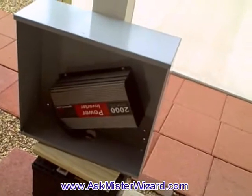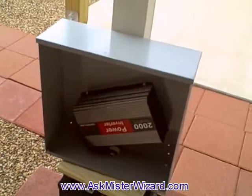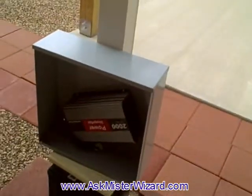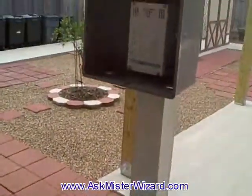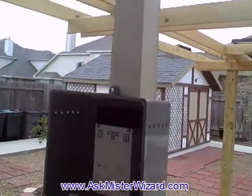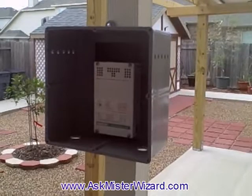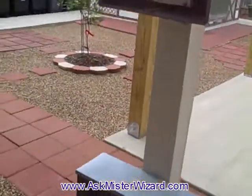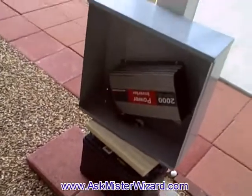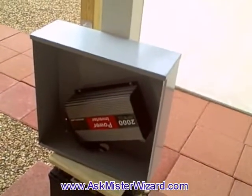It should be able to deliver as much as 2000 watts continuously, which is going to be compatible with the appliances and equipment I have in the house. Those are the four main components of a solar system: the panels mounted to collect sunshine; the charge controller to convert that solar panel DC into 12 volt DC and monitor the current going into the battery; and then the inverter to reconvert that back into useful electrical power compatible with our house.